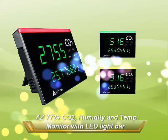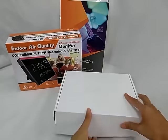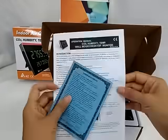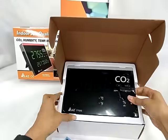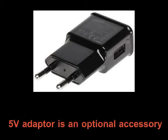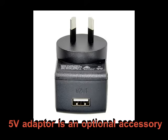AZ7729 CO2 Humidity and Temperature Monitor. The package includes a big LED indoor air quality monitor, USB Type-C cable, manual, and hanging accessories. A 5V USB adapter is an optional accessory, so please prepare an adapter before operation.